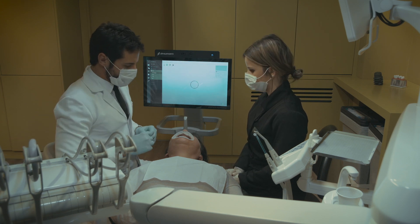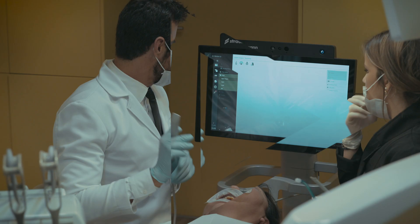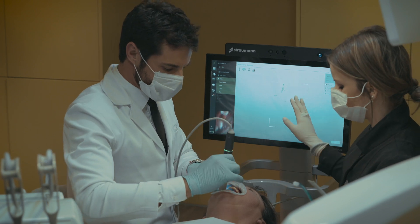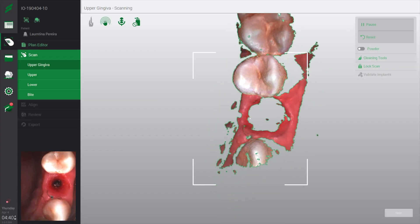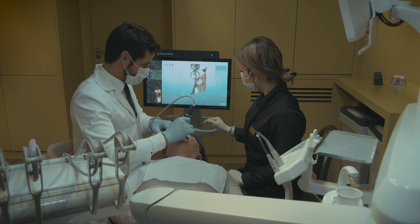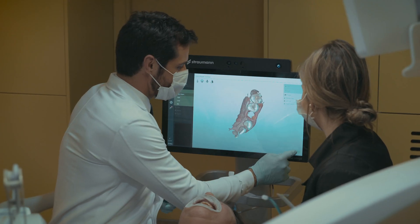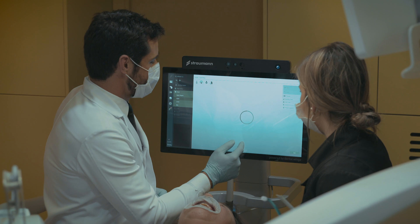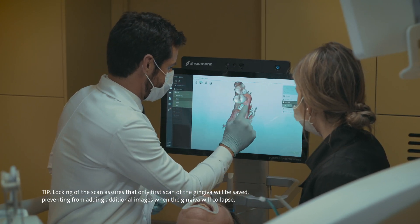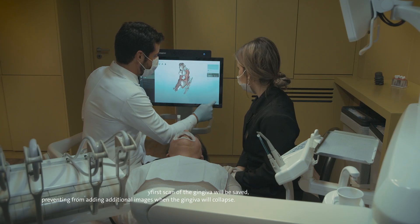Here we need to remove the provisional crown first. Now you start by scanning the upper gingiva — you only scan the emergency profile and the lateral teeth that you want. Now we will lock our scan. You have that option. Then you do a circle on the emergency profile and proceed to the next step.